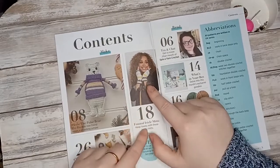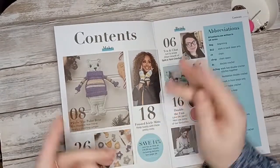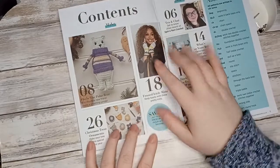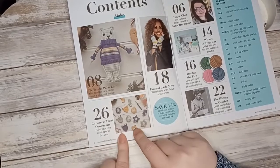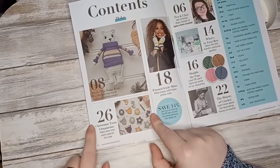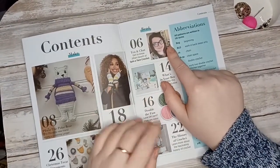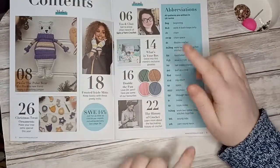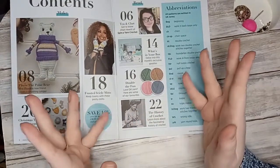Then we have the Frosted Icicle Mitts — keep toasty with these pretty mitts, so keep your hands nice and warm. My hands get really cold this time of year even when I'm indoors! And finally we have Christmas Tree Ornaments, so you can make garland for your Christmas tree — stars, baubles, reindeer, snowflakes — to make your tree extra special with your crochet this year.